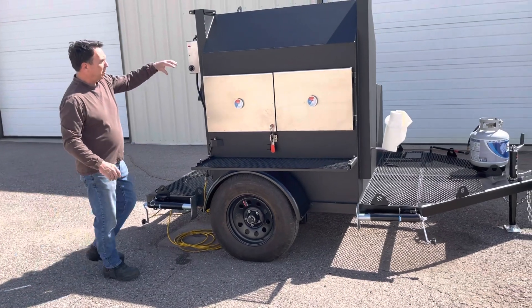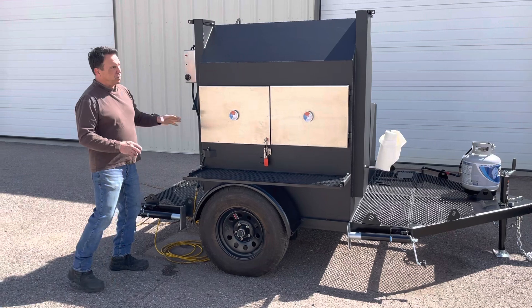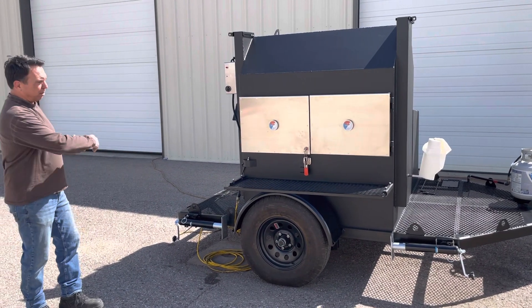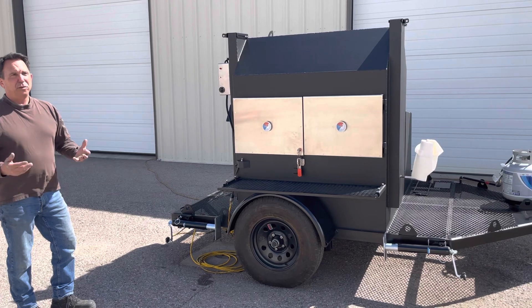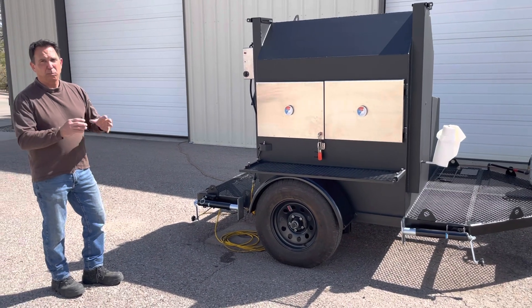Going over the shell of this — which I forgot to mention — it's fabricated out of 3/16th steel plate. So the smoker alone weighs about 1,600 pounds; all together you're probably looking at about 2,300 pounds. It has a 3,500-pound axle, so you still have roughly 700 to 1,200 pounds of usable load capacity on the trailer.